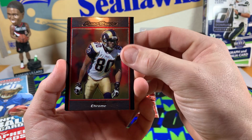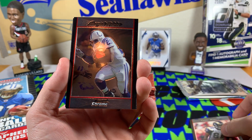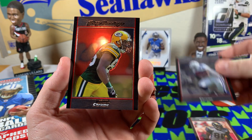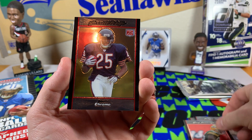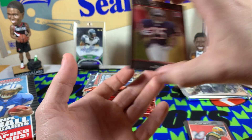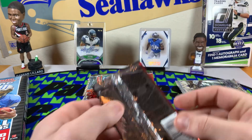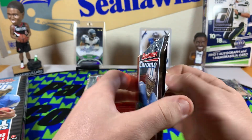Start with an Isaac Bruce, going with a Joseph Addai, I remember him, Greg Jennings, and a Garrett Wolfe rookie card. Man, look at that jersey flowing in the wind — don't make them like they used to.